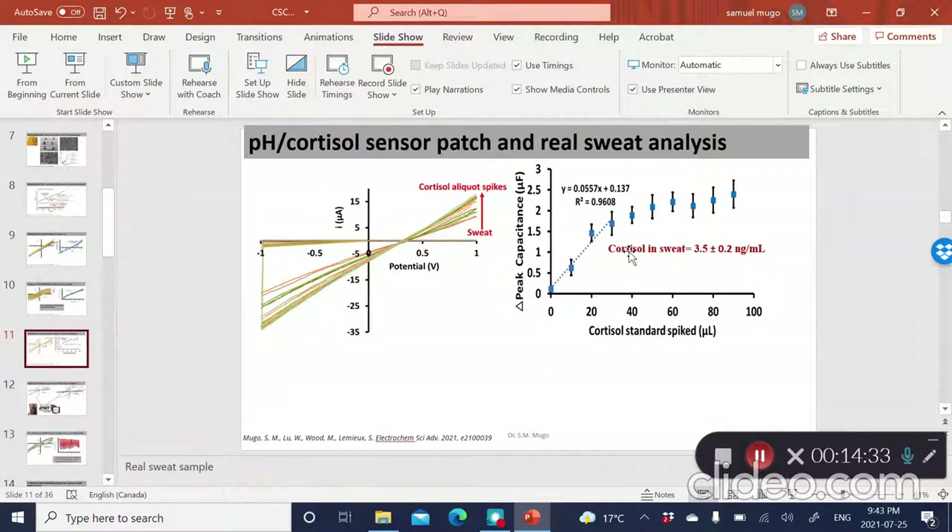We exposed both the pH sensor and the cortisol sensor to real sweat. Using standard addition — exposing the sensor to real sweat and then incrementally spiking it with known amounts of cortisol — we could get a fairly decent calibration. By extrapolating using the standard addition method to calculate the unknown, we could detect the concentration of cortisol in normal sweat, which we calculated to be around 3.5 nanograms per milliliter.